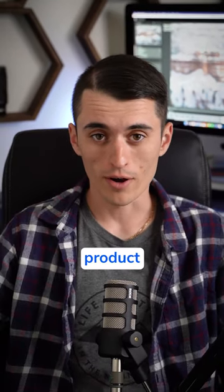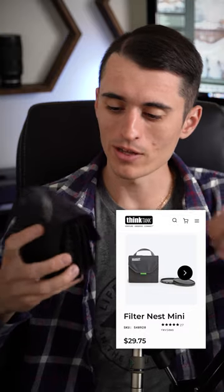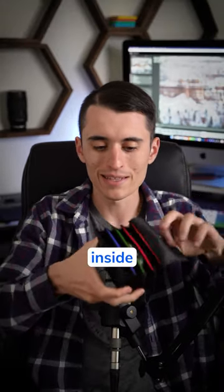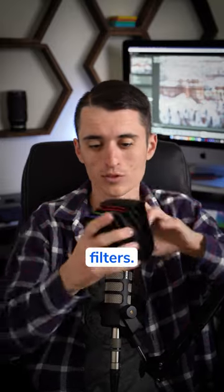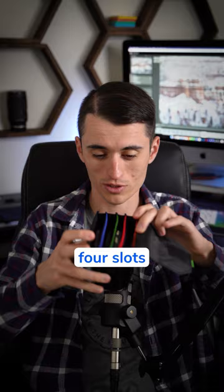I want to show you guys a really cool photography product for holding your camera filters. This FilterNest Mini made by Mindshift is really cool. You can open it up — it has Velcro on the front, and inside it holds all of your filters. This FilterNest Mini holds four filters, so you can see I've got all four slots here.